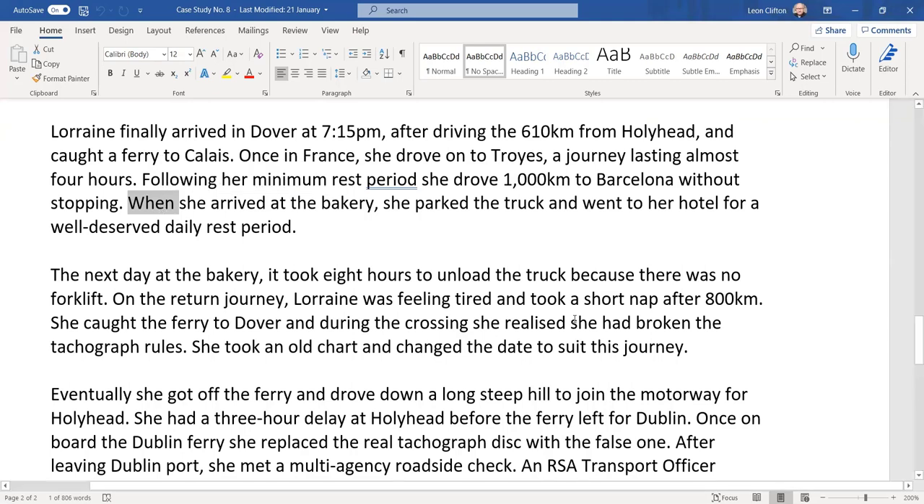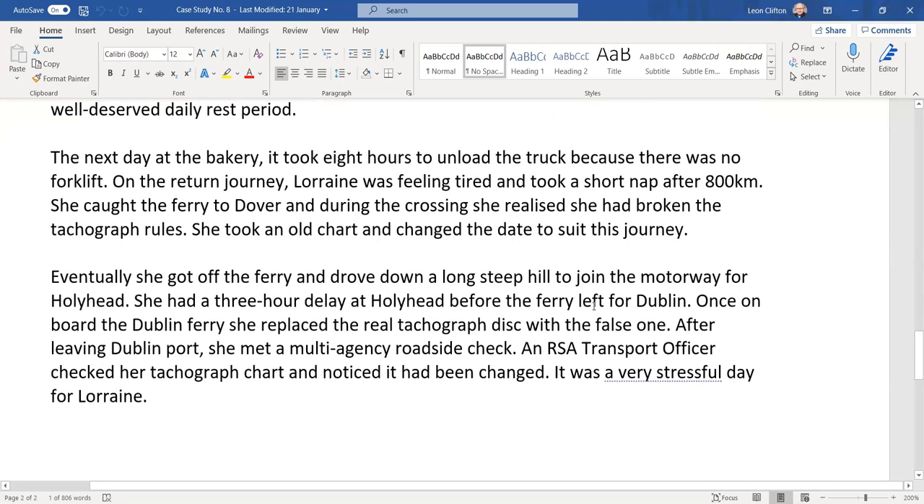When she arrived at the bakery, she parked the truck and went to a hotel for a well-deserved daily rest period. The next day at the bakery, it took eight hours to unload the truck. That's extremely slow — an entire truck can be unloaded in minutes with forklifts. It's hard to imagine a realistic scenario where it would take eight hours to unload a truck.